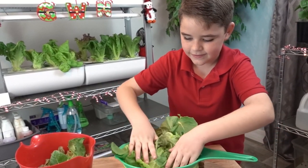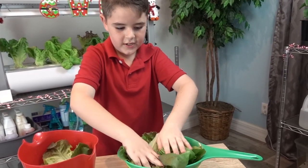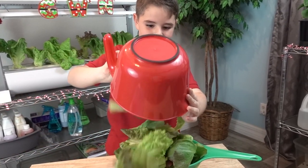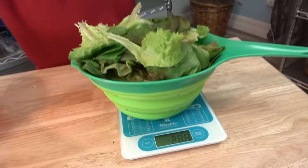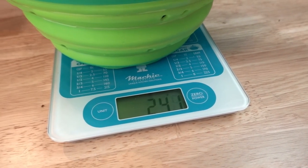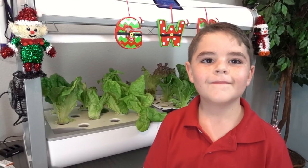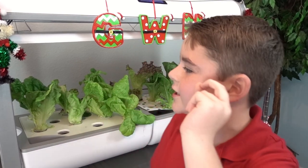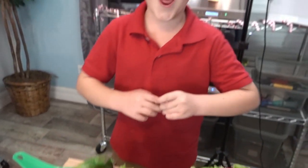Okay, can you say Lettuce Wars? Lettuce Wars! Alright, you gotta get off the scale. Wow, 241 grams! That is a lot! Now don't forget to pop off your water pump and turn on your fan. We produce over 500 grams of lettuce, and that's enough to feed a small army for the largest wars!